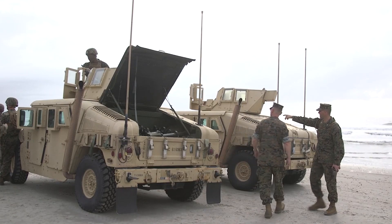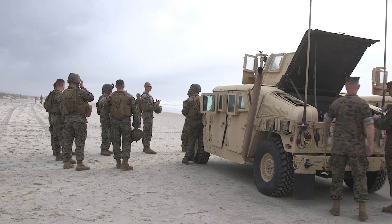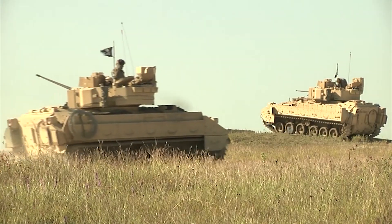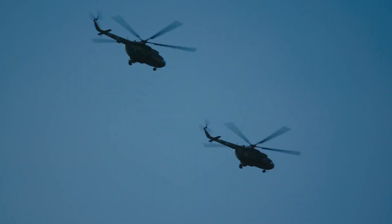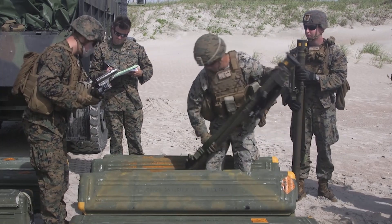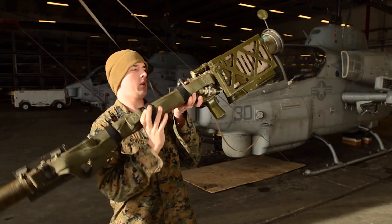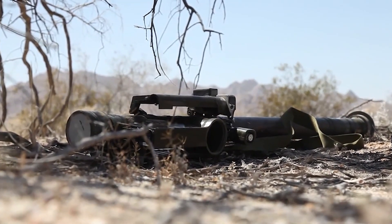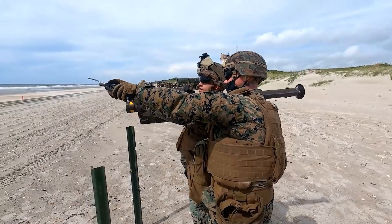Another innovation is the Stinger's versatility, as it can be fitted into different vehicles such as the Humvee, the M1097 Avenger air defense system, the Bradley M6 Linebacker, and even specific helicopters with a special air-to-air Stinger known as ATAS. From the outside, the Stinger greatly resembles the Redeye. It is 59.8 inches long, has a diameter of 2.76 inches, and weighs 33.5 pounds. It can be fired by only one person, but should ideally be controlled by two.